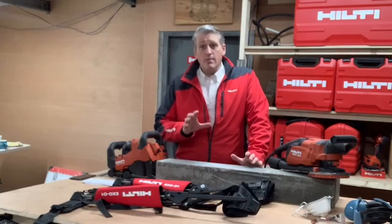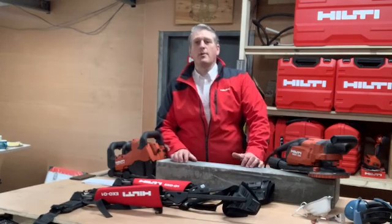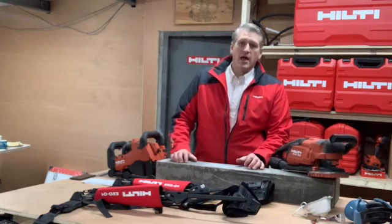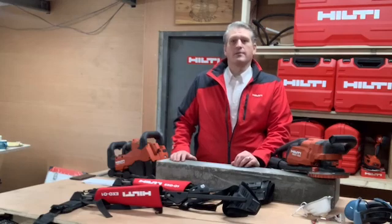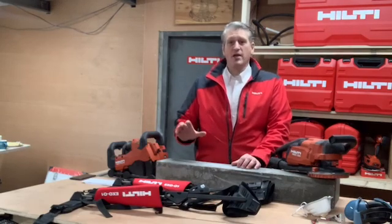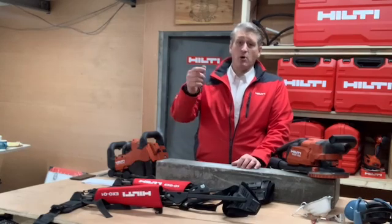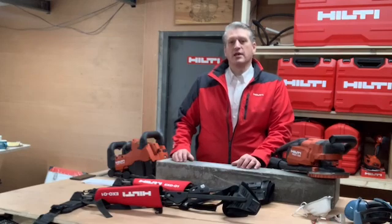Before we get going, remember this is 100% interactive, so please feel free to pop any questions in the comment box and the team is going to respond as quickly as they can. If you're watching after we've gone live, don't panic — you'll still have the chance to ask questions, pop them in the comments and the team will get back to you as soon as they can.